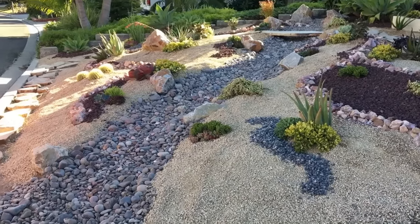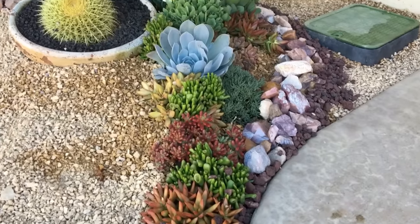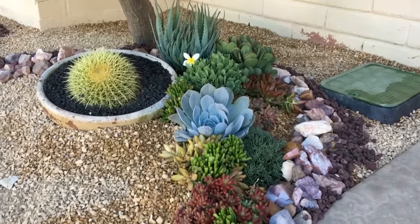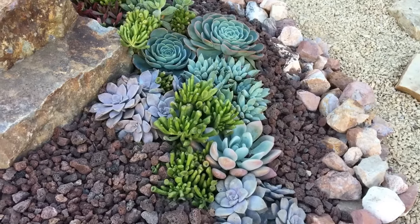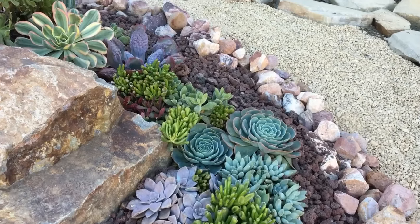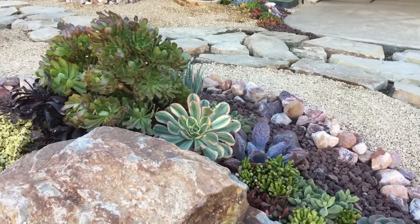This installation, like all of my others, will require me to come back in about nine months to do maintenance, and then probably once or twice a year after that. The neighbors are thrilled — this beats a lawn, and that's for darn sure. I am so excited to wrap up another project in Oceanside. Now we're on to Mission Hills.